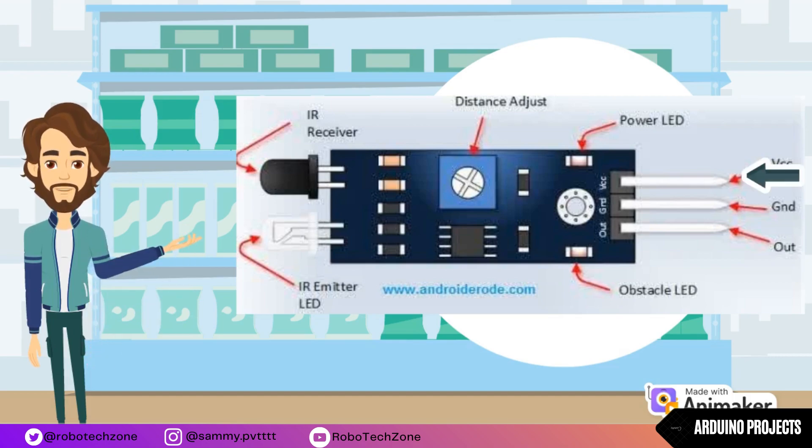An IR sensor has three pins: VCC, Output, and GND, along with a variable resistor. VCC is connected to the 5 volt pin, GND is connected to the ground pin, and the output pin can be connected to any digital pin of Arduino. The variable resistor is used to calibrate the distance range at which an object should be detected.